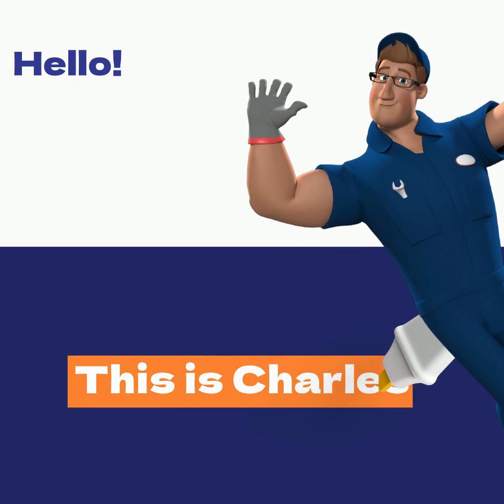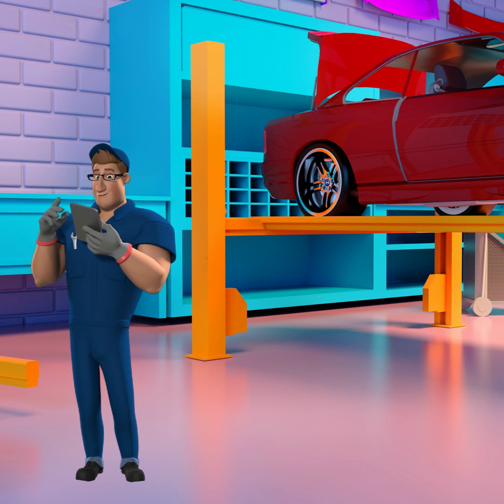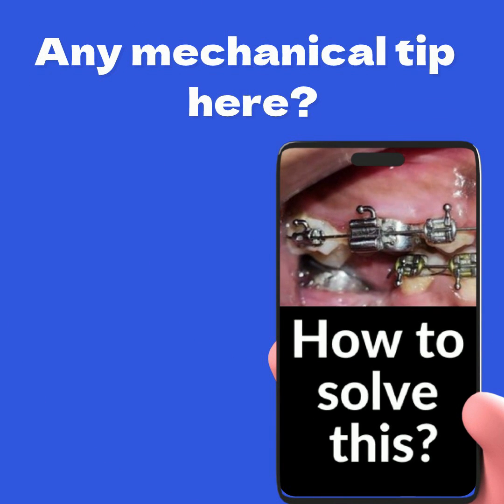Introducing Charles the Biomechanics, your friendly orthodontic assistant. Charles is here to assist Professor Gustavo with specific orthodontic mechanical tips. Today, we've received a question from one of our students. Let's take a look.